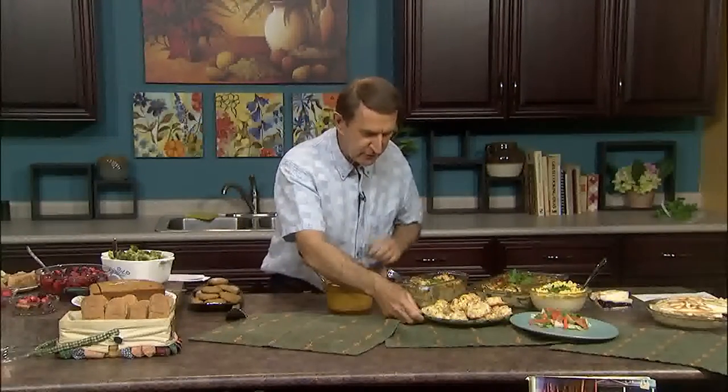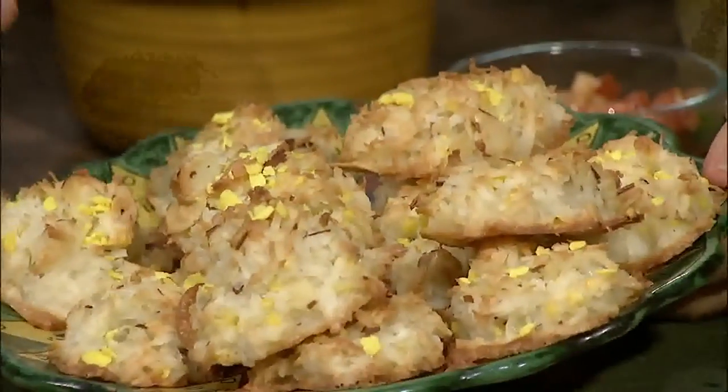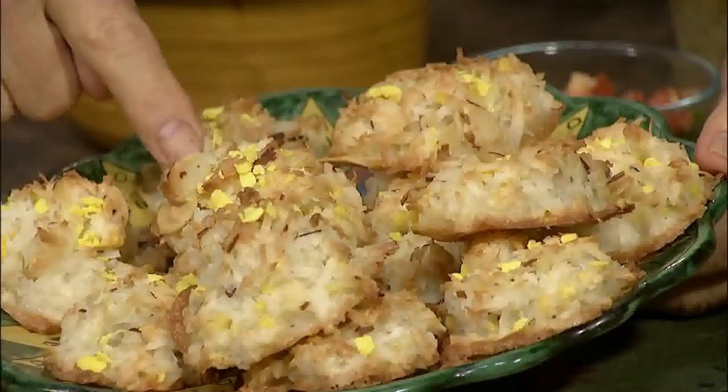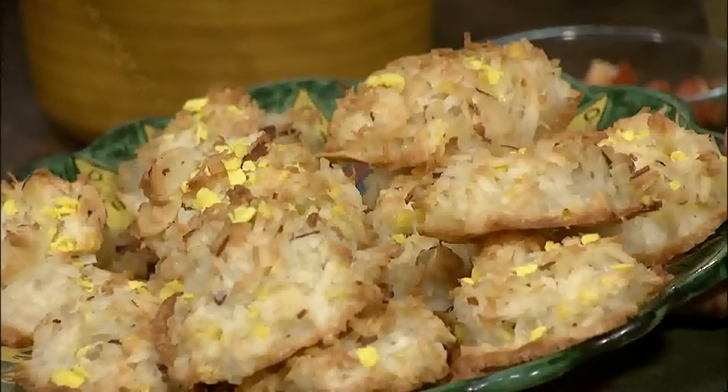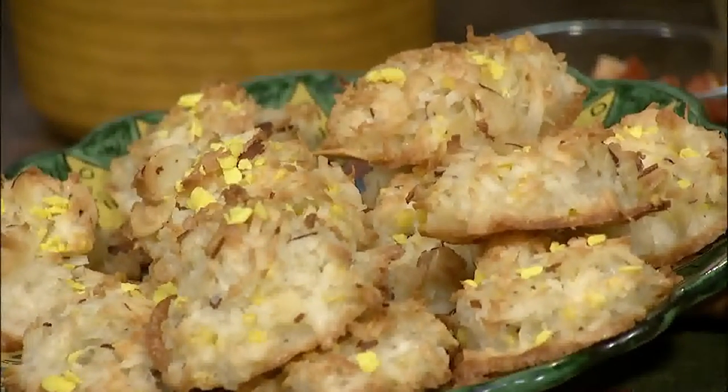For dessert, I have a cookie that's a favorite of mine with a little different twist — these lemony almond macaroons. Just six ingredients, so they're very easy to make. There's coconut, slivered almonds, sugar, and lemon zest. Stir that all up, put in your egg whites, and it makes about two dozen. You can keep them in an airtight container for up to a week, but don't worry — they're not going to last that long.